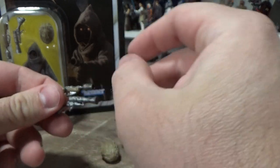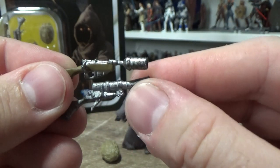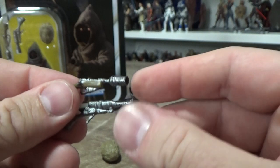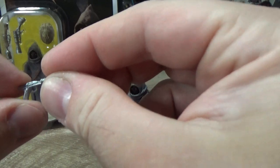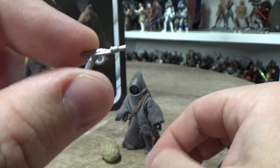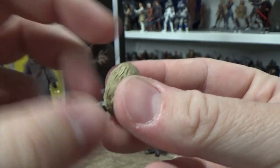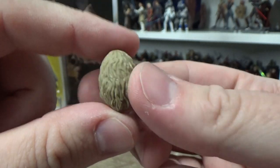It'll probably come with mostly similar accessories, but this one here comes with two different weapons, which is cool because it means you can differentiate your Jawas — have them holding different weapons. I love when they do that; it means you can have a couple of different looking Jawas on the shelf. And this tiny little blaster pistol here as well, very small.